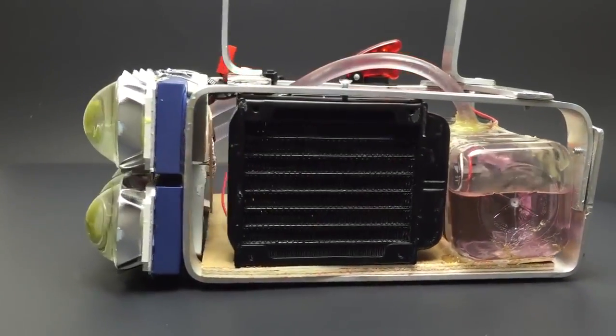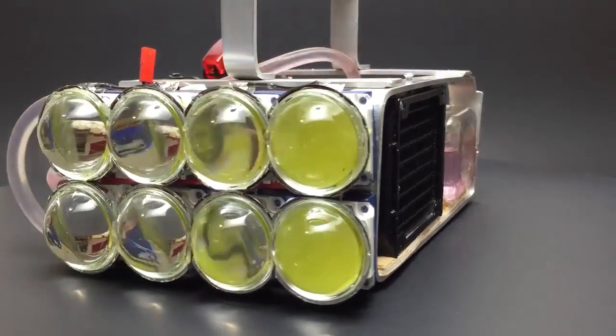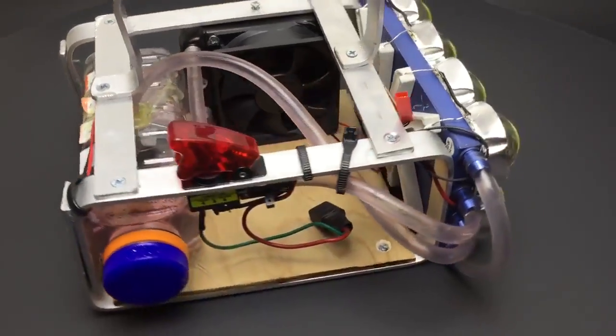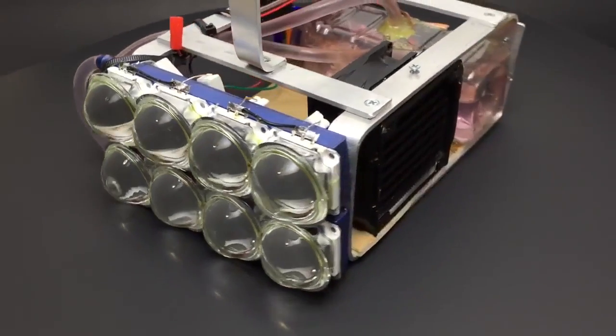This is my homemade 800 watt water cooled LED flashlight, producing about 72,000 lumens of light. It's made from 8 individual 100 watt LED chips connected in parallel, producing 9,000 lumens each.